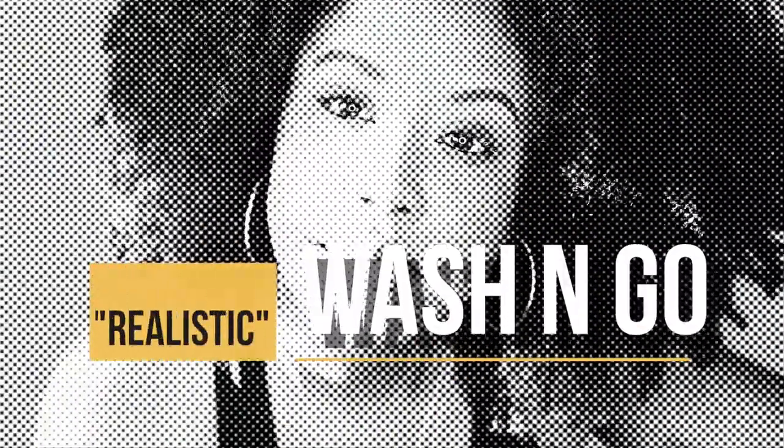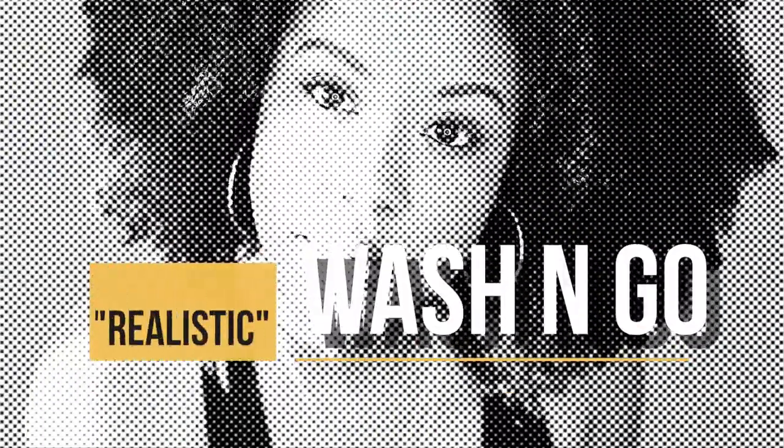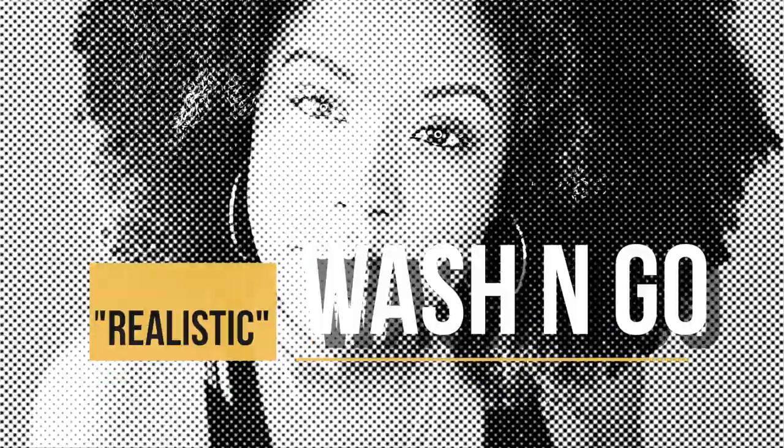What's up cousins, welcome back to my channel. Today I'm going to be showing you guys my highly requested realistic wash and go, so if you are interested, stay tuned.